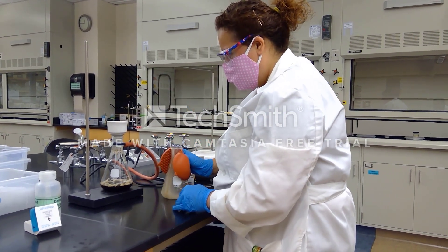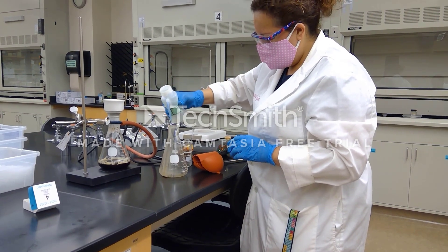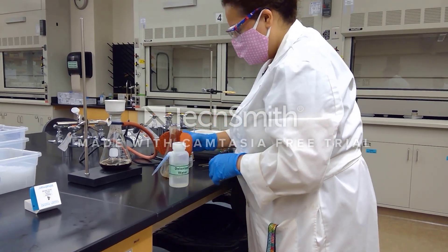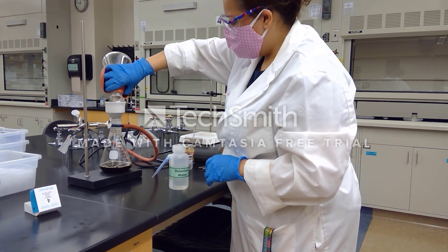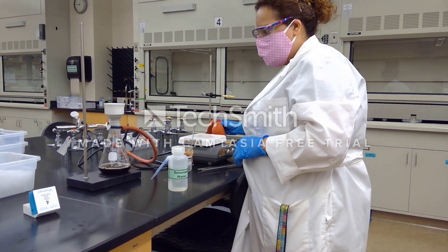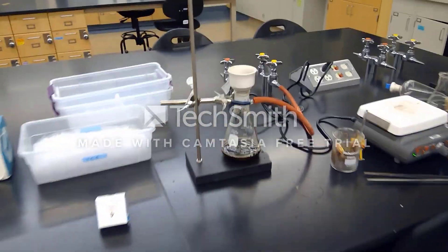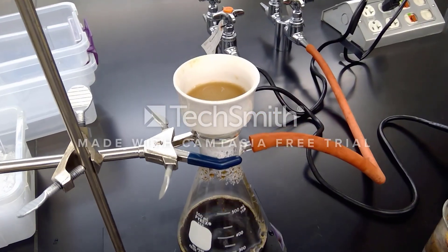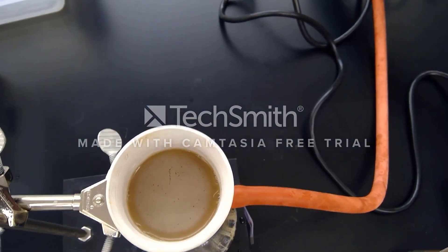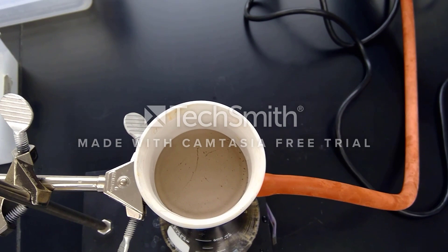I'm going to go ahead and rinse my container here with a little bit of deionized water just to make sure we maximize our solid-liquid extraction. That looks very good. All of that dark stuff at the top of the filter is your calcium carbonate along with some tannins that have been extracted from the solution.